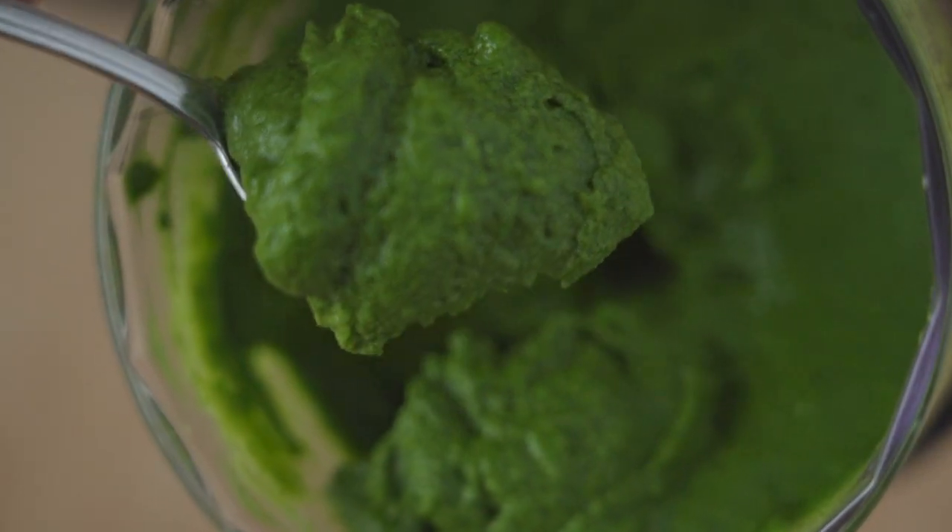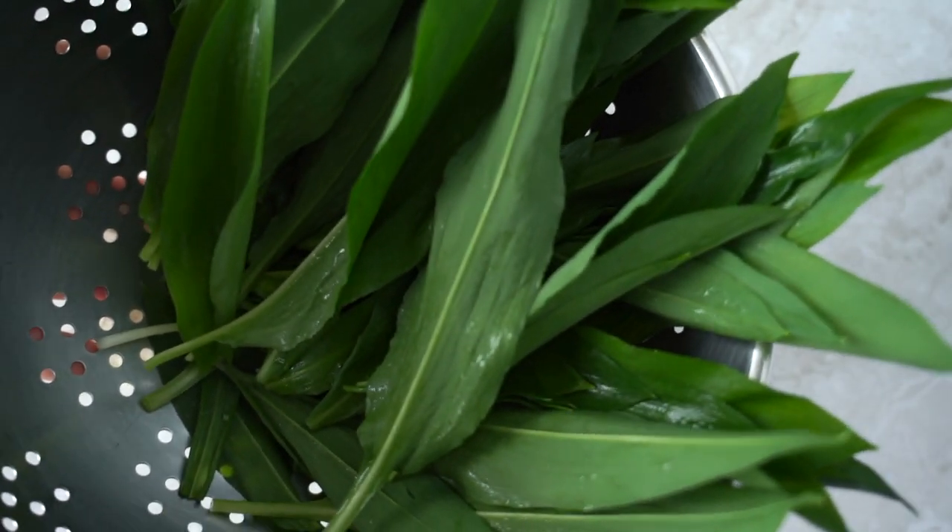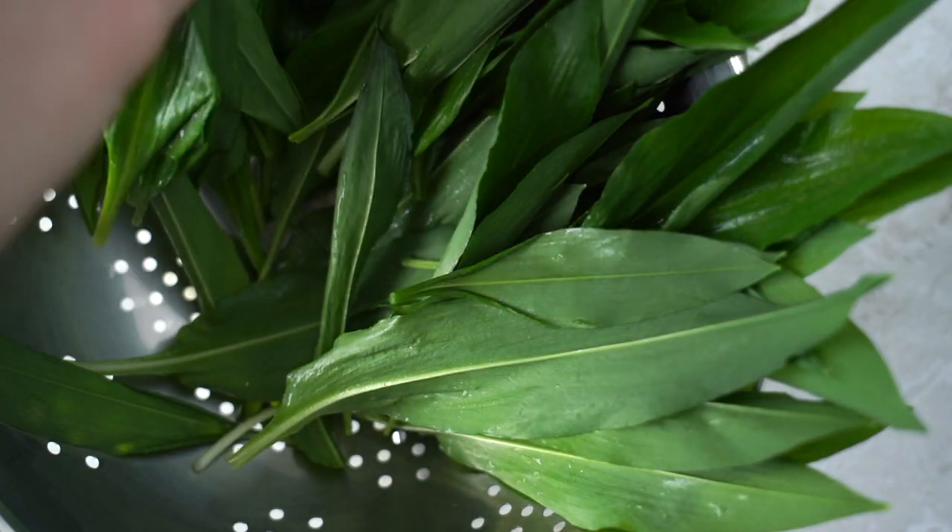There are lots of different things you can make with ramps, but I love making a yummy ramp pesto. This can be frozen and used later in the year.